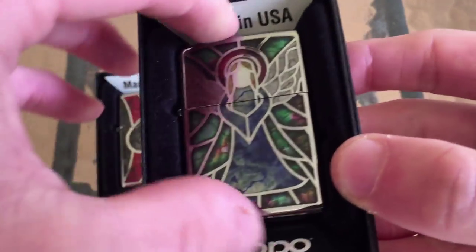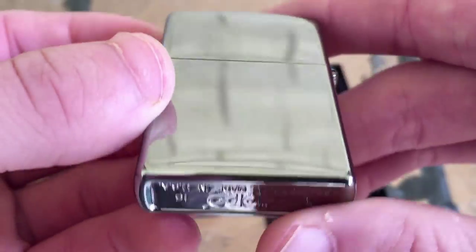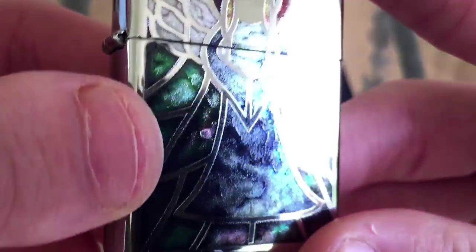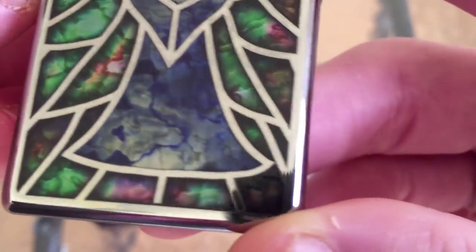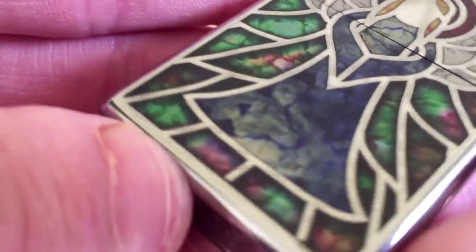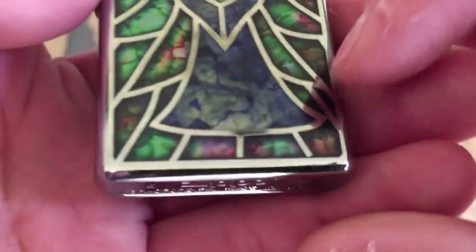As I said, these do have a very nice stained glass effect applied to them. The way they went about doing this is they took and lightly etched the design into the high polished chrome Zippo. This is indeed a high polished chrome model, and then they applied some kind of paint-like substance — I'm guessing it's some kind of acrylic — applied with a brush into the etched-out parts of the design, which created this very interesting texture.